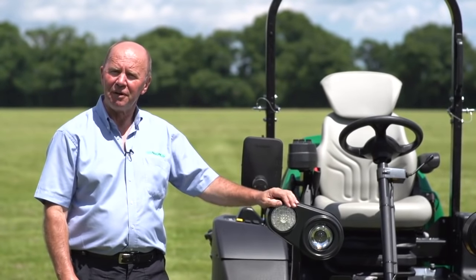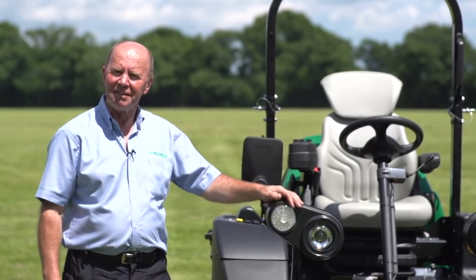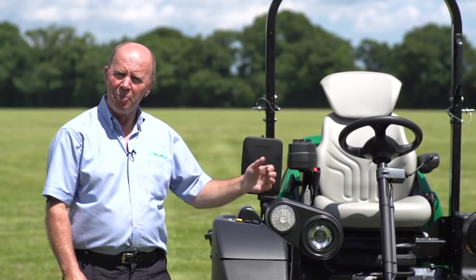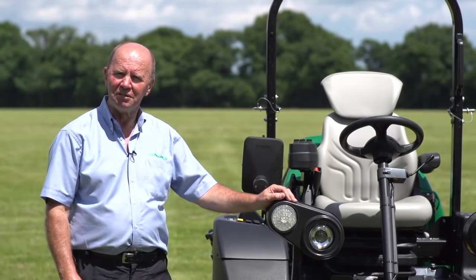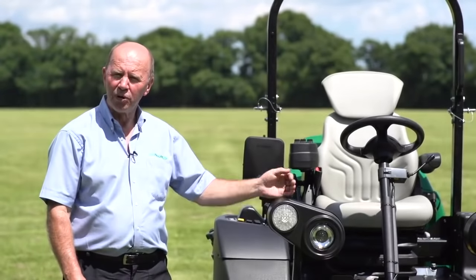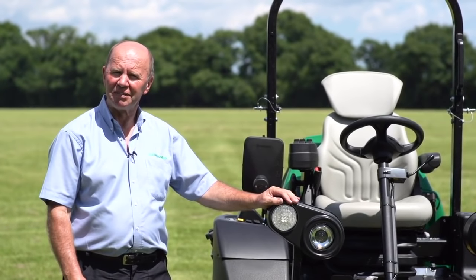So that's it — the MP653XC, the exciting new addition to the range with that extra 25% productivity, built on the chassis and running components of the proven MP series that we've been building to date. Put quite simply, it's in a class of its own.